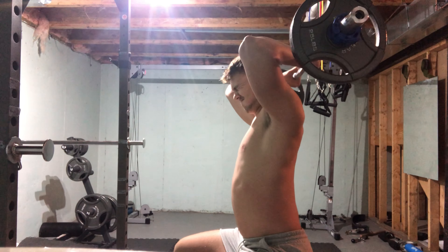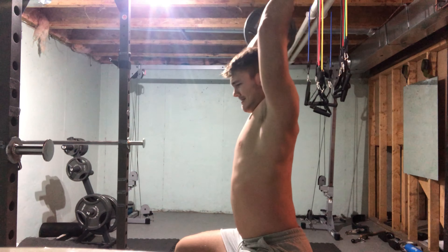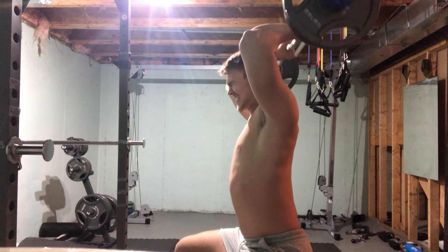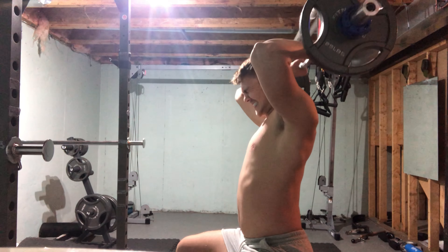Next looks like skull crushers with the easy bar. I think that's a 25-pound plate on each side. Looks like I'm struggling pretty hard on these too. I did four sets of eight reps.